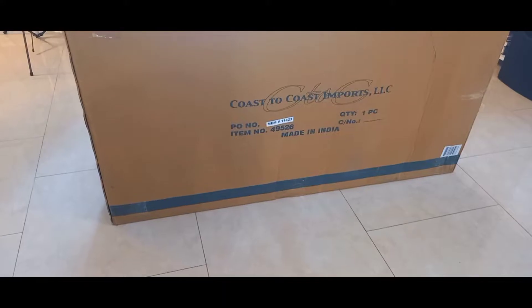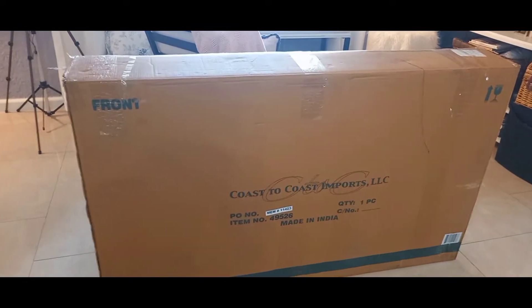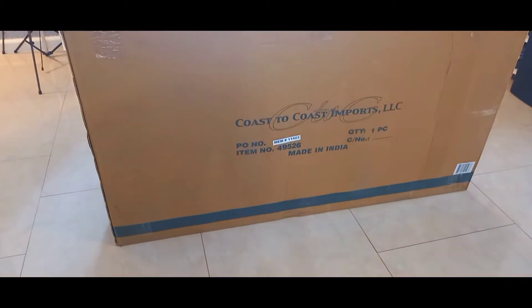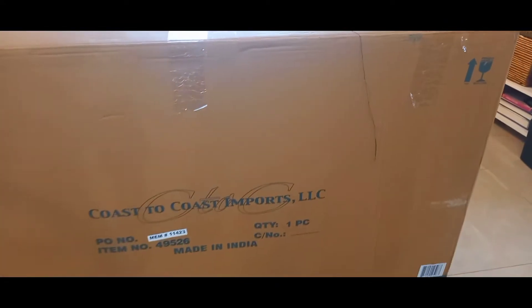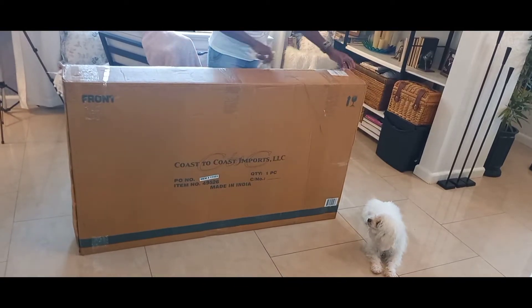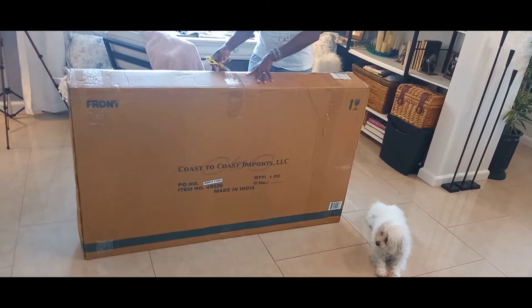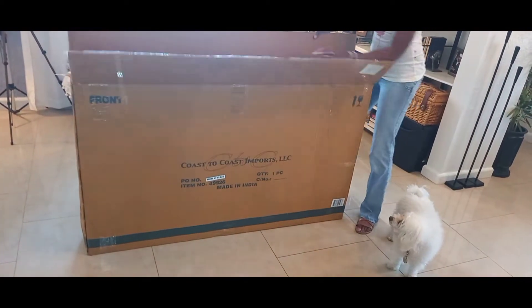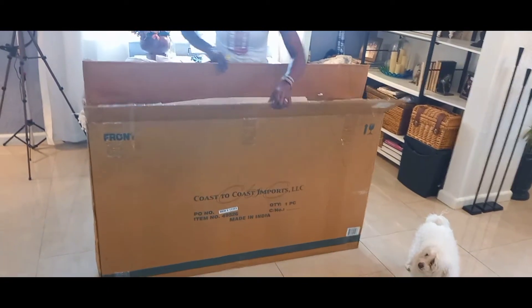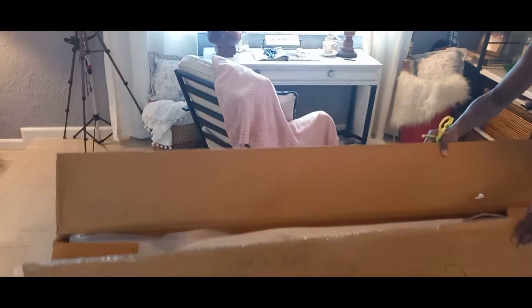Hi guys, welcome back to the channel! My name is Wazin, this is JMom Creations. I received a box from a friend as an early birthday gift — my birthday is coming up soon. I cannot wait to see what's inside, so we are going to open it together right now. Isn't that nice and thoughtful? I still have friends!